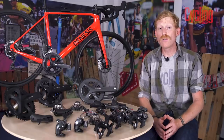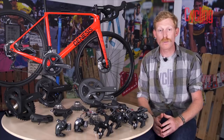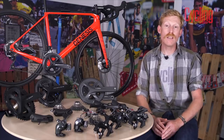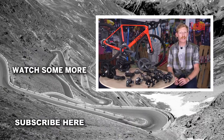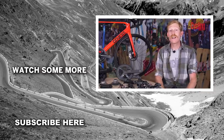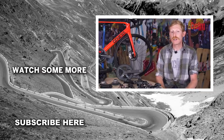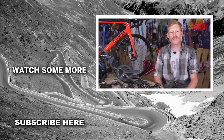Hopefully this overview has shed a bit more light on the differences between these key Shimano road groupsets. Links to both Shimano and Freewheel's websites are in the description below for more information. Thanks for watching — don't forget to like and subscribe to keep up with our latest releases, and if you have any questions regarding Shimano groupsets, please put them in the comments below.